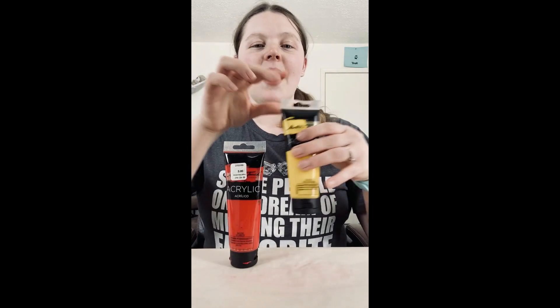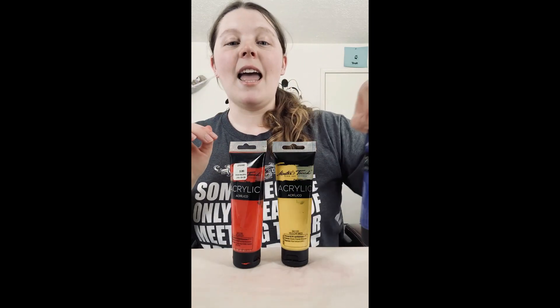The primary colors are red, yellow, blue, and now we're through. So the primary colors are red, yellow, and blue.